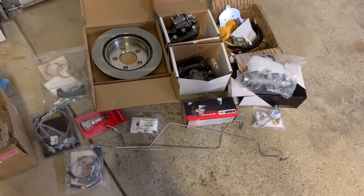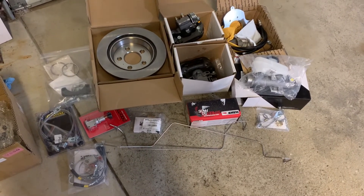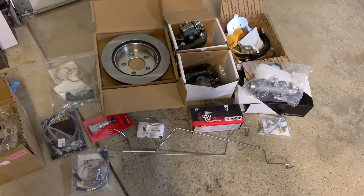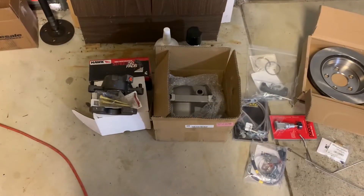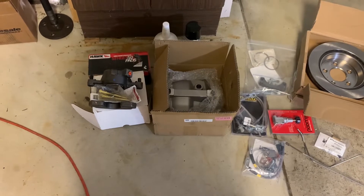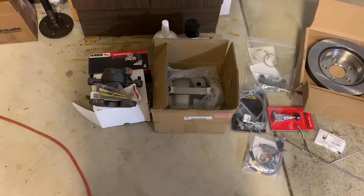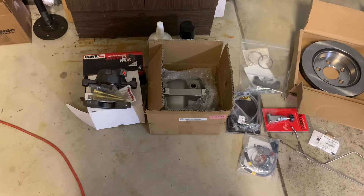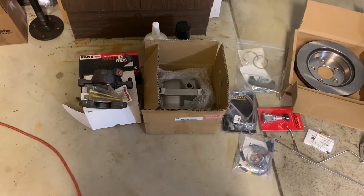Going with the Hawk Street 5.0 pads, both front and rear, which should give me pretty good daily drivability style braking — minimal dust but still really good braking. I've always liked Hawk parts and used them many times in the past. And then to go along with the rear parts, I have new calipers for the front — just stock 5-liter Fox body front calipers. The rotors I'm going to reuse because they only have about 2,000 miles on them and they look brand new. It was just the calipers — they're leaking really bad and I didn't want to take a chance trying to rebuild them.